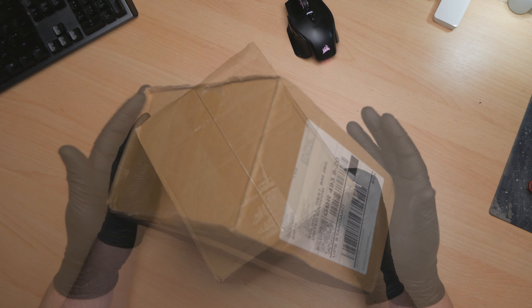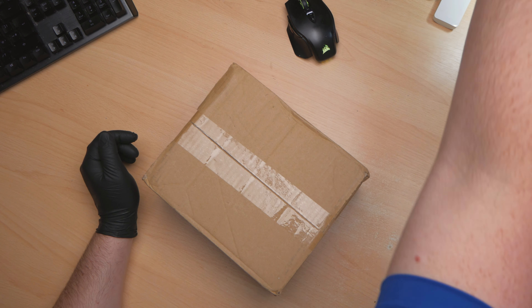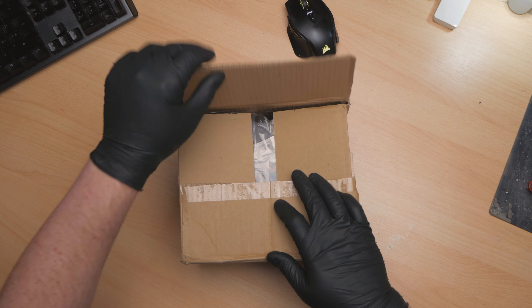Hi and welcome to Uber Micro Repairs. On the healing bench today we have a box and in this box is a controller. I bought this controller with my own pocket money and what I intend to do with it is strip it down and check out the construction of it. Let's have a look.